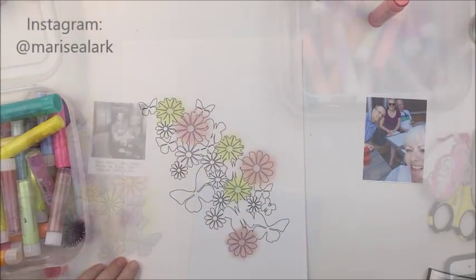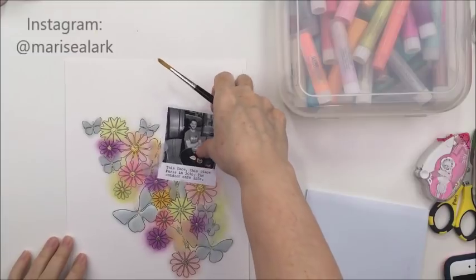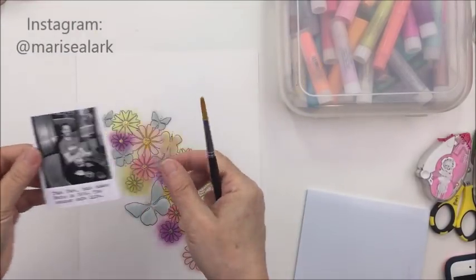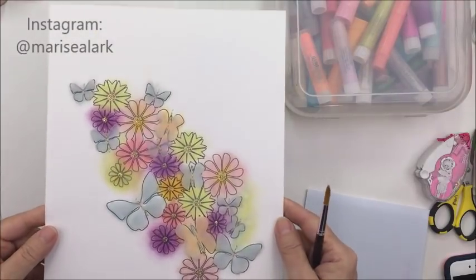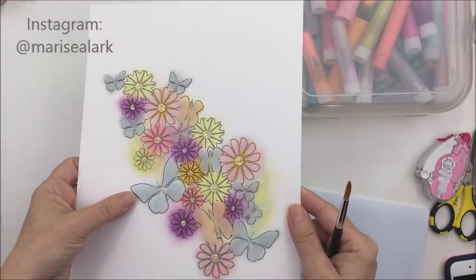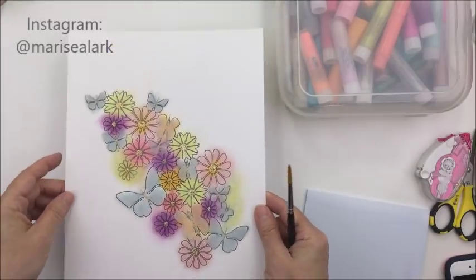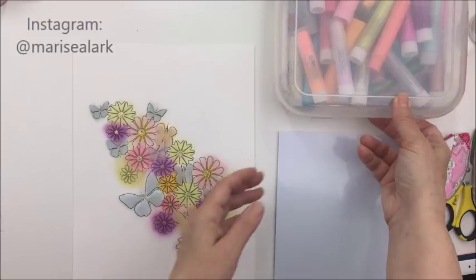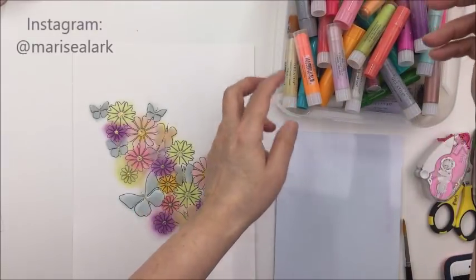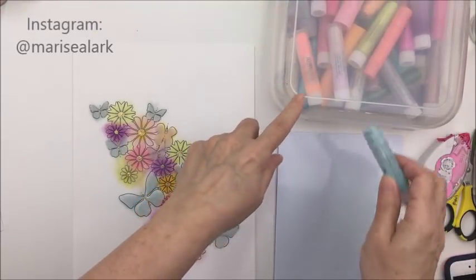I'm also going to trace those butterflies out onto some vellum and just fussy cut around them. Here's my photograph with the journaling on it, which I just typed out on my typewriter. And you can see I attached the vellum to all of those butterflies just with some gold thread and my sewing machine — it's just really pretty.